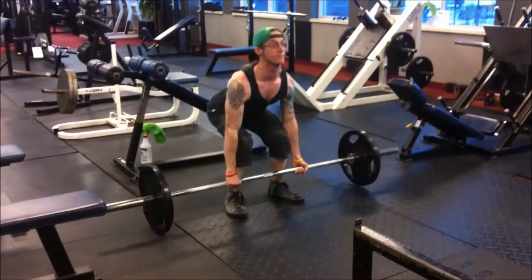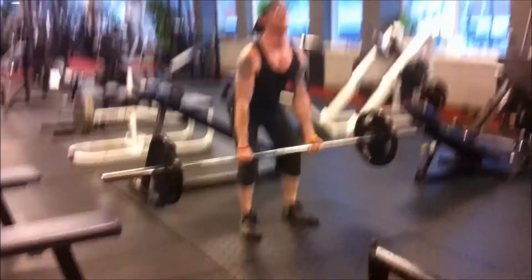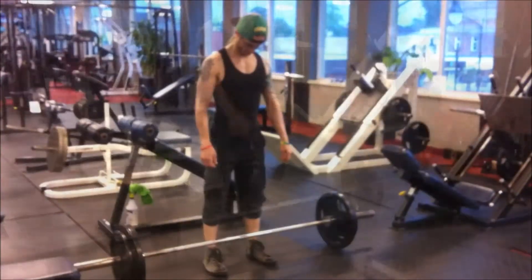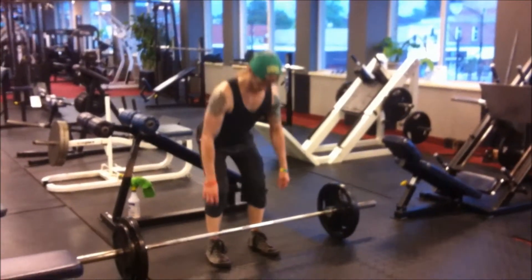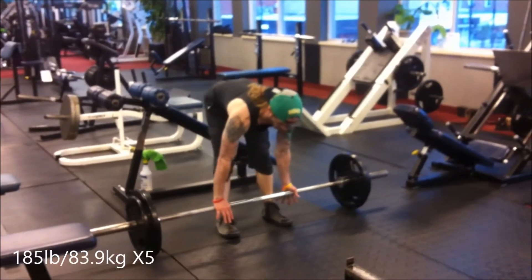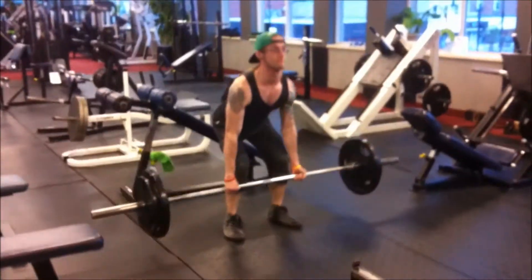Now here's my second warm-up set of 135 pounds — finally getting up to the big weights. And here is my working set of 185 pounds. Now with this working set, we actually only do one set of five, since the deadlift movement is pretty similar to the squat movement.